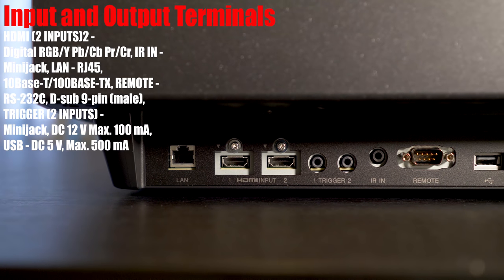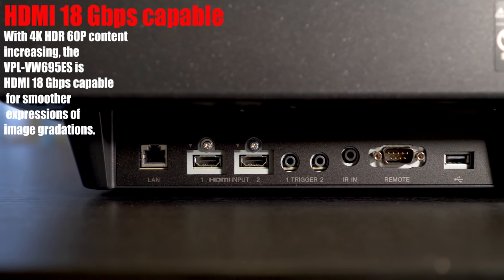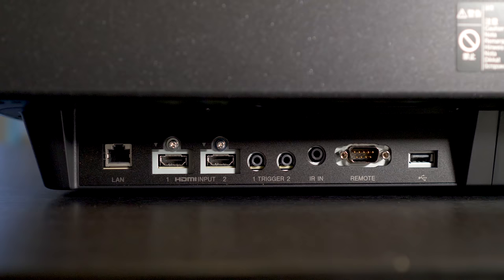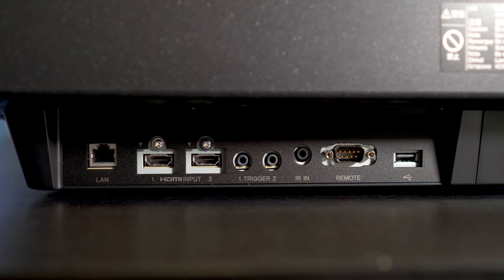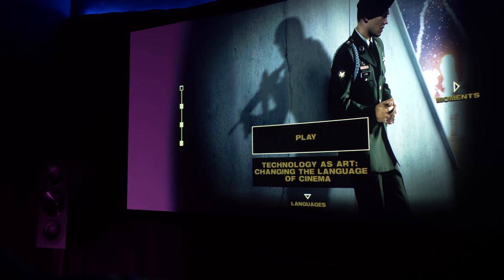On the left side, we have inputs for a LAN connection. And one of the biggest features this year is support for full 18 gigabit HDMI inputs, and this is found on both HDMIs. On the 675ES, bandwidth was capped out at 13.5 gigabits. What makes this a big deal is now you can watch 4K HDR 60p content with smoother color gradations. On the 675, there was some noticeable banding. Now besides Billy Lynn's Long Halftime Walk, I'm not aware of any other movies shot in 4K 60 with HDR, so these inputs will really benefit gamers out there playing in 4K.